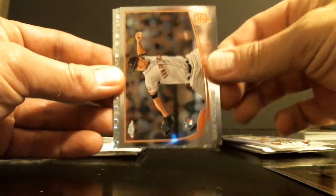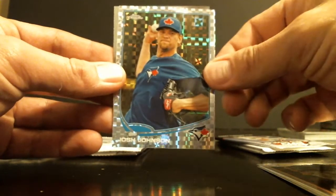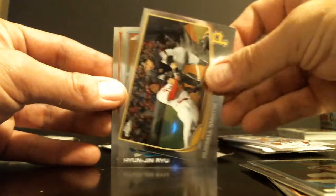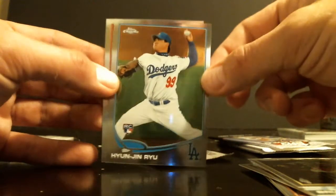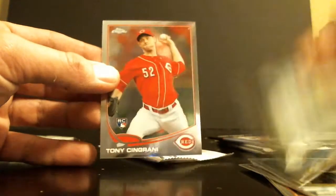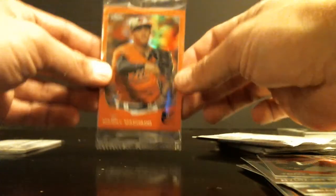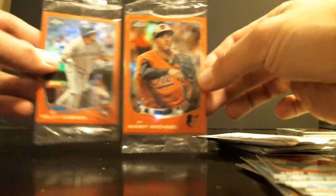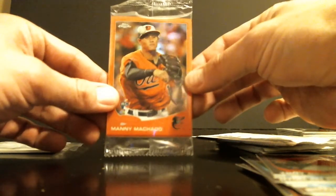My Kickman Rookie. X-Fractor Josh Johnson. Ryu Rookie. Pretty cool. We also have our — oh, look at that. Right on top. Sealed. Machado. Orange. I'd freak out if this was a Puig. That is pretty sweet. Guess the pack searchers didn't get to this one in time.